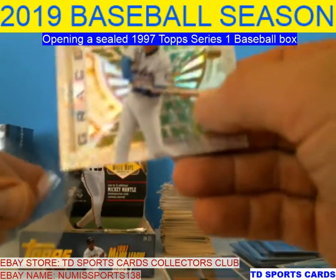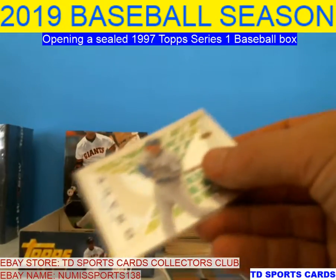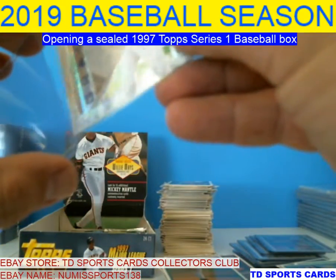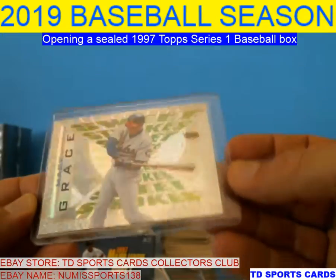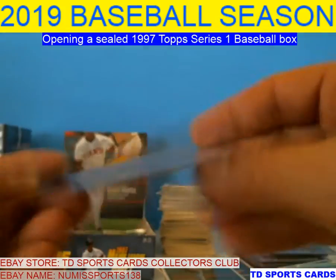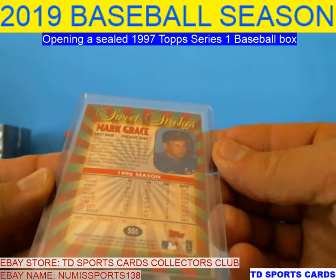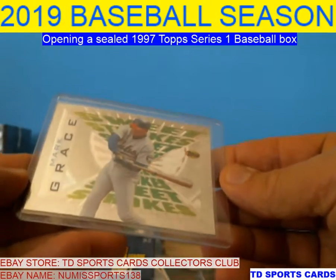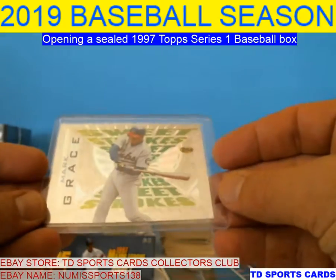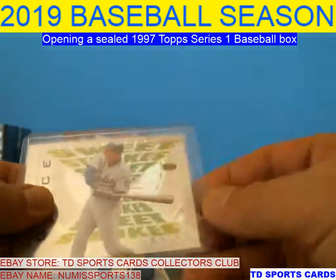Mark Grace — Cubs Legend. I don't know about Legend, but he was one of the top ones. Sandberg, Grace — beautiful card. I'll probably send that one in, it came out clean. Yeah — look at that, a little bit off center left to right. I might send it in just to see if it goes through the cracks.